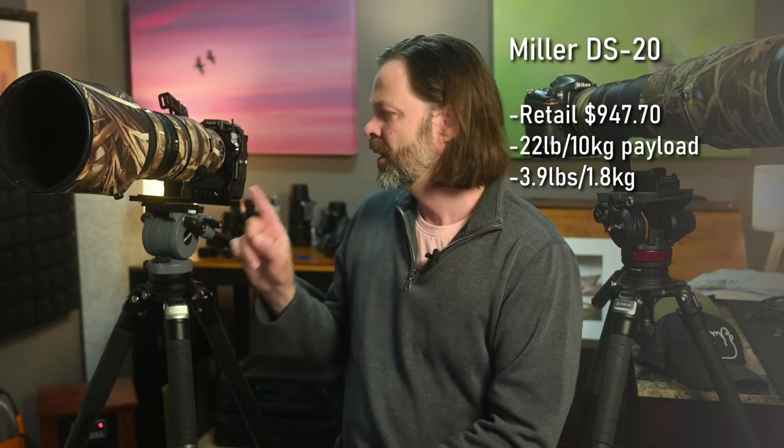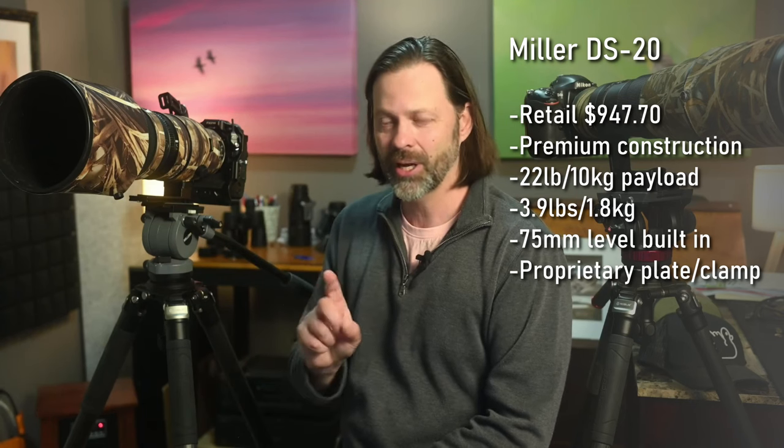Now I'm going to pivot to a product made by a company called Miller — an Australian company, manufactured in Australia. This is very much a commercial-oriented line. This is actually one of their cheapest fluid heads; they start around a thousand dollars. This is really geared at the videographer, not as much at the photographer, for a couple of reasons. Number one, it uses a proprietary plate — not compatible with Arca Swiss or Manfrotto. Once you commit to this system, the equipment is kind of dedicated to it.